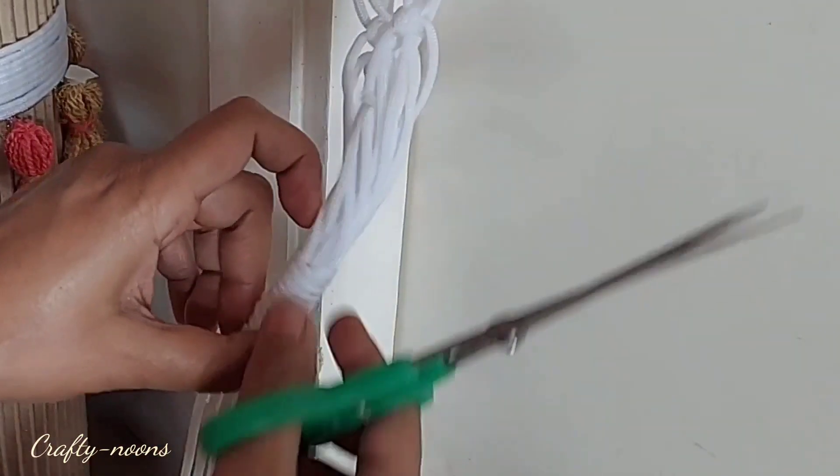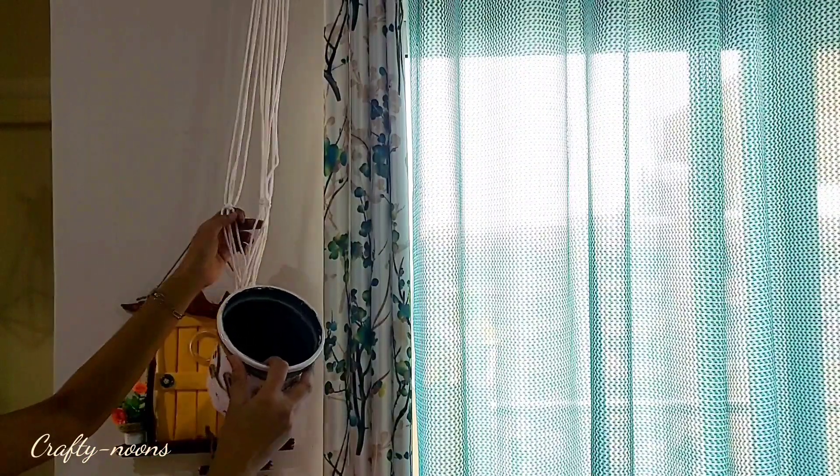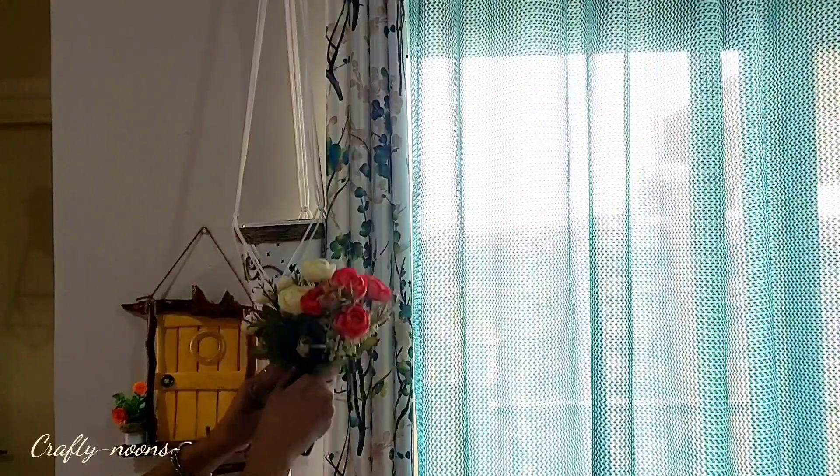Our cute planter hanger is ready! Here you can see how you can hang the planter — this will look amazing along with some money plant or hanging planters.